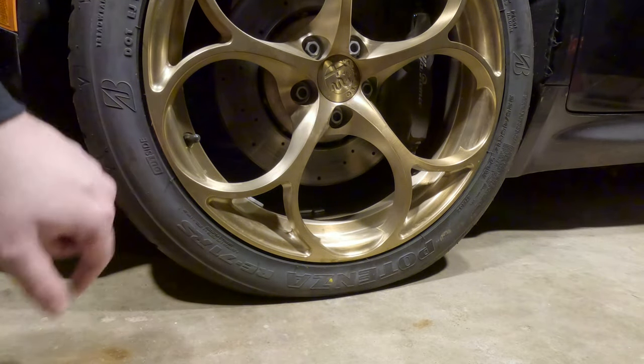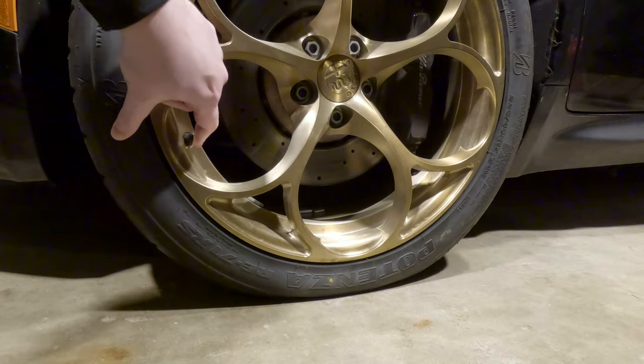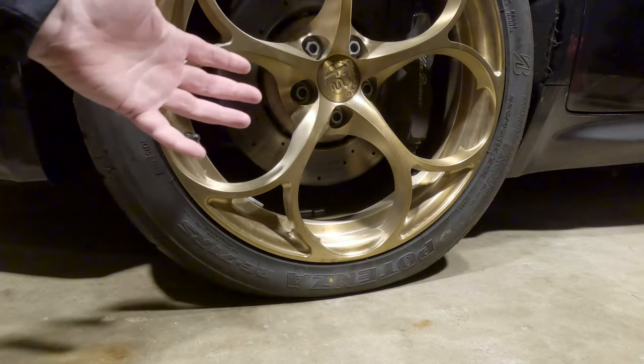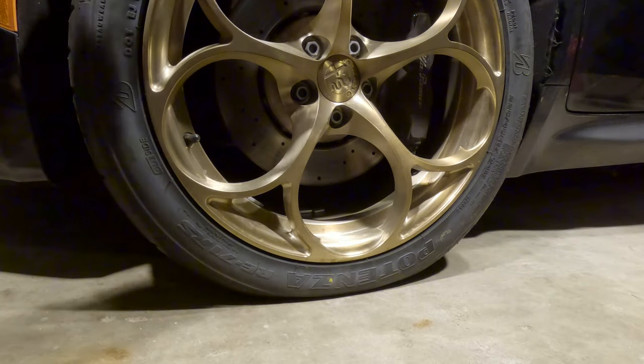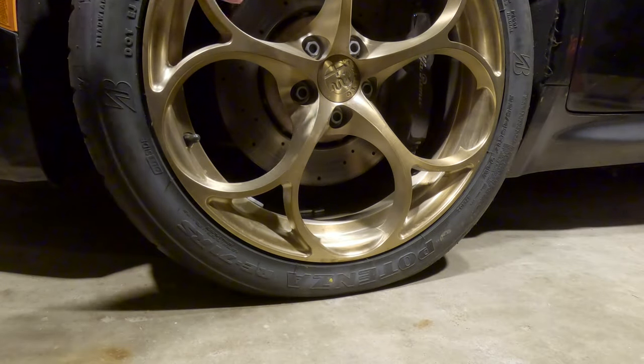I've got a flat tire and I've already traced the issue down to this valve stem here. It's leaking around the base and I was thinking I'm going to have to take the tire back off to replace the valve stem and put the tire back on and rebalance the wheel and everything.